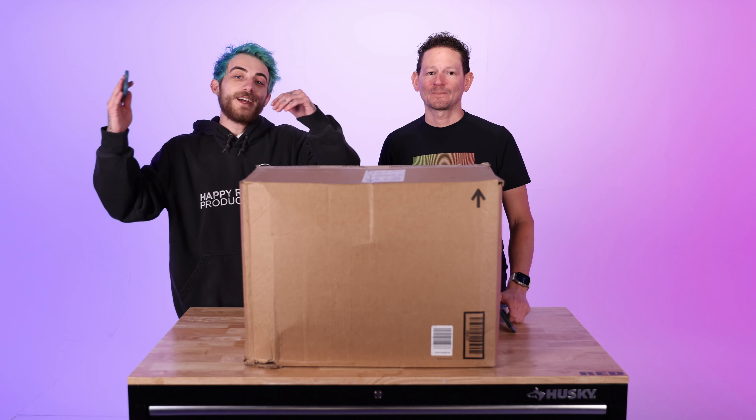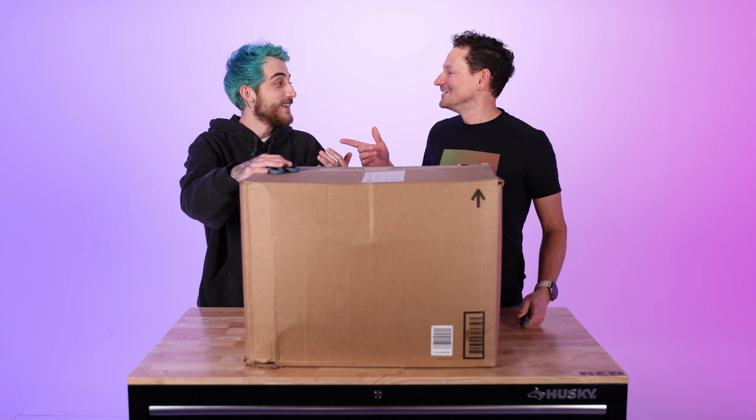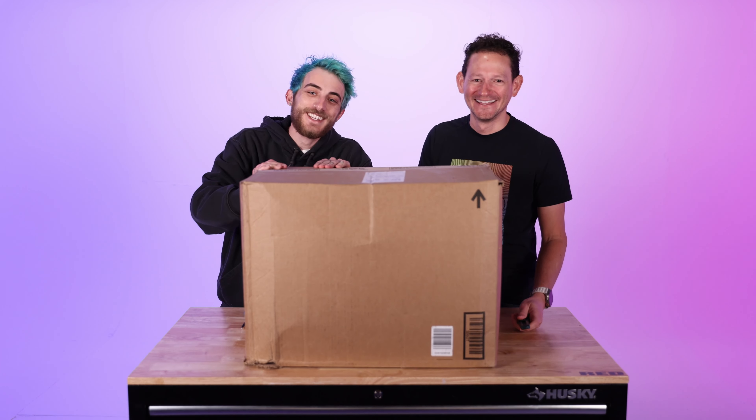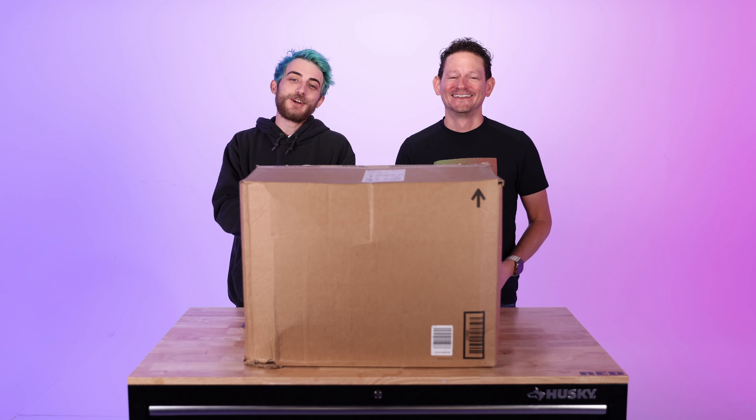What's up guys, welcome to our new series Tech Tuesdays, where we talk about everything tech. It's a new series we're starting here where we are talking about tech — everything.